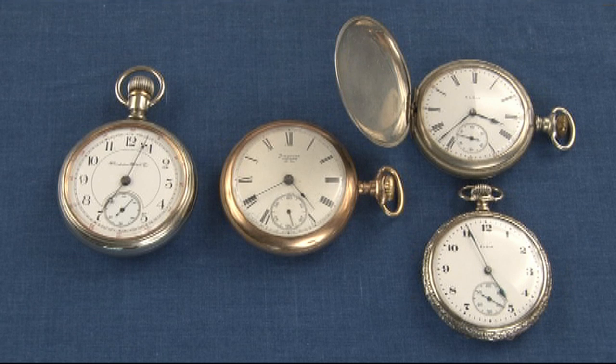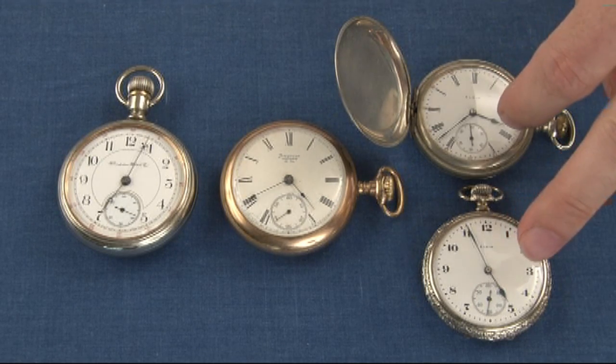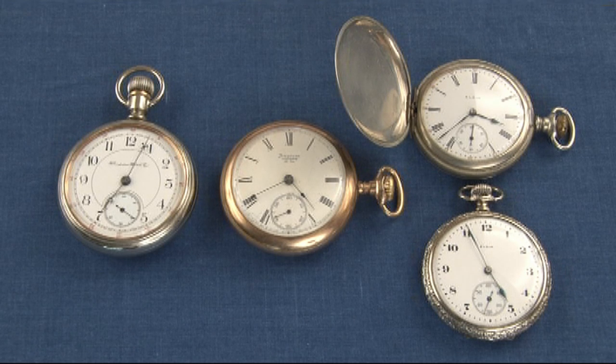Generally, American watches are described by their size. American watches come in different sizes. The two watches that you see on your left here, these two are a size 18. The two on your right here are size 16.